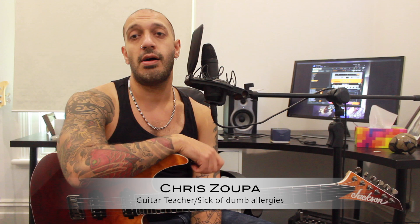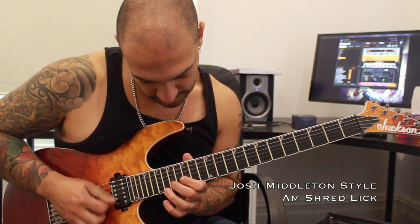Hey dudes and dudettes, what's going on? Chris Super here, lovely to see you all again. I was studying some solos and I noticed Josh Middleton does this kind of cool eight-note shred pattern, and I figured out a way to do it in a diatonic manner all the way across all six strings. We're going to have a look at a cheeky little lick in A minor using a Josh Middleton style thought pattern.